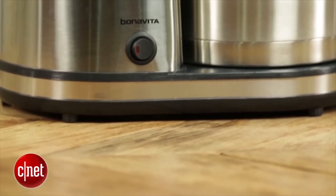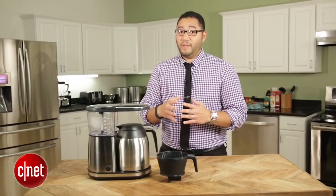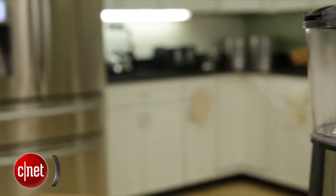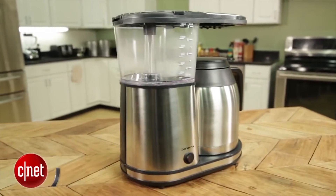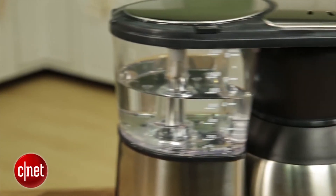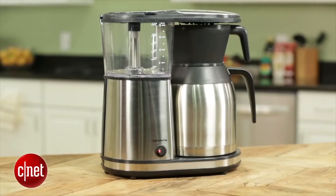That said, there are some drawbacks to this machine. First of all, it only comes with a two-year warranty, compared to Technivorm Moccamaster products, which offer a full five-year warranty. Additionally, the design is not as high-end, not as modern, not as super luxury premium as Technivorm Moccamaster coffee machines. Don't get me wrong — Moccamaster products are superb and worth the extra cash if you want better looks and a longer warranty.